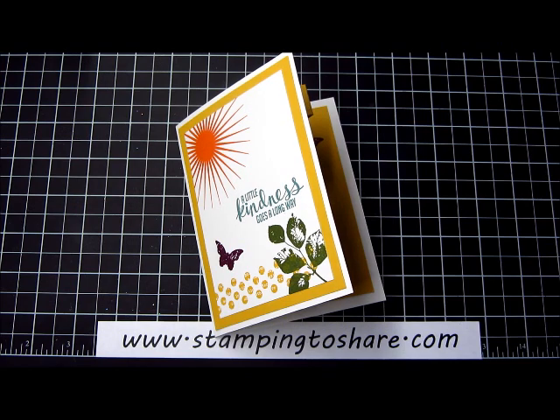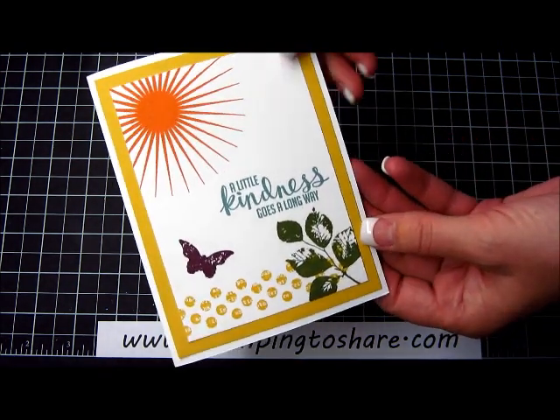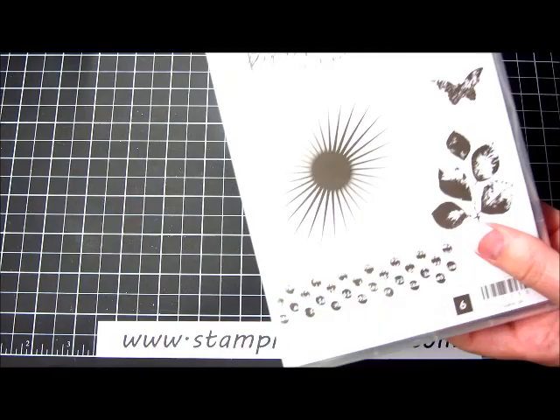Hi everyone, my name is Kay Kaltoff and welcome to a Stamping to Share video. Today I'm going to show you how to create this card. It uses a stamp set called Kinda Eclectic. We actually got this as a free stamp set at convention.